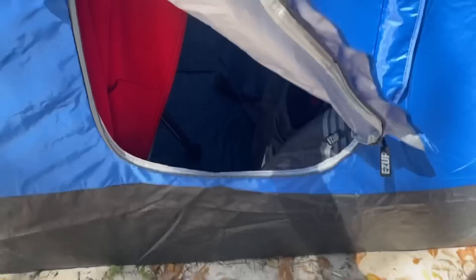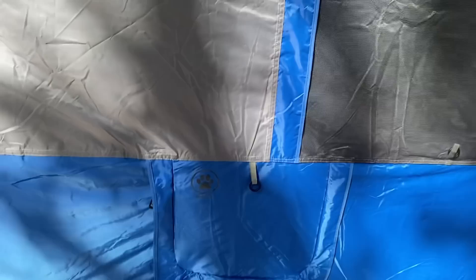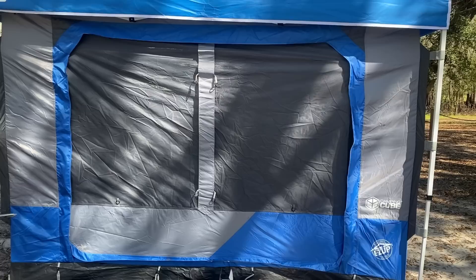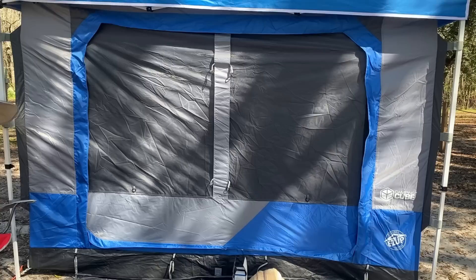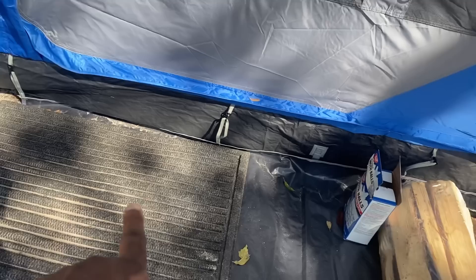Another outside feature that I like about this Easy Up is — now this doesn't affect me, but for people who have pets this is a great feature — this is a pet hole, so you can let your pets run in and out. I think that was a very smart thing to incorporate on this tent for families that have pets. Moving around to the front, this is a huge opening that can open up entirely and will allow you to move bigger things inside with ease. It also came with this outdoor mat, though I put my own little carpet there as well.